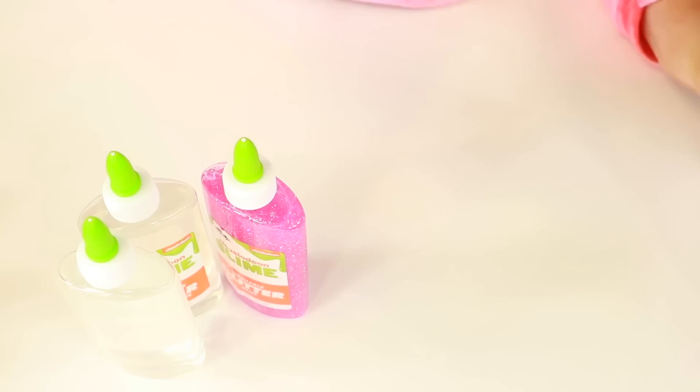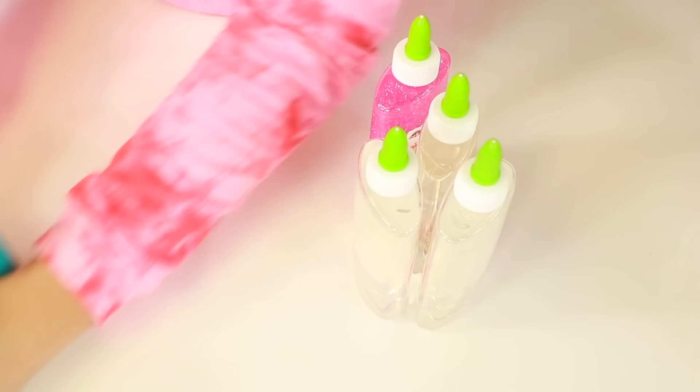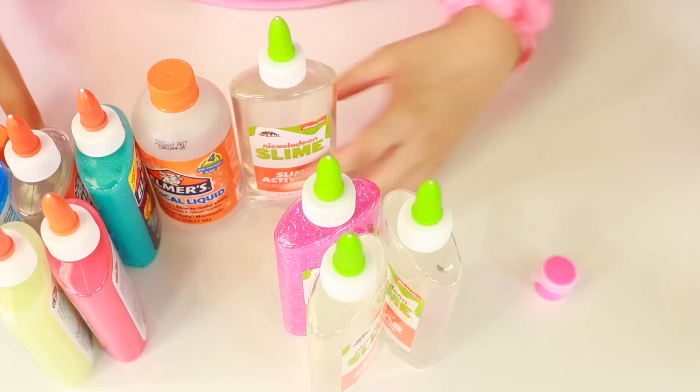Another clear glue, clear glitter glue — that looks very similar to Elmer's. And then a bottle of slime activator. That's pretty cool — it's got the slime activator already made. And then one little container of pink paint. So this one seems to have more variety of stuff, and then this one is a bit more simple. This one already has three more glues than this one, and then a little bit more activator.